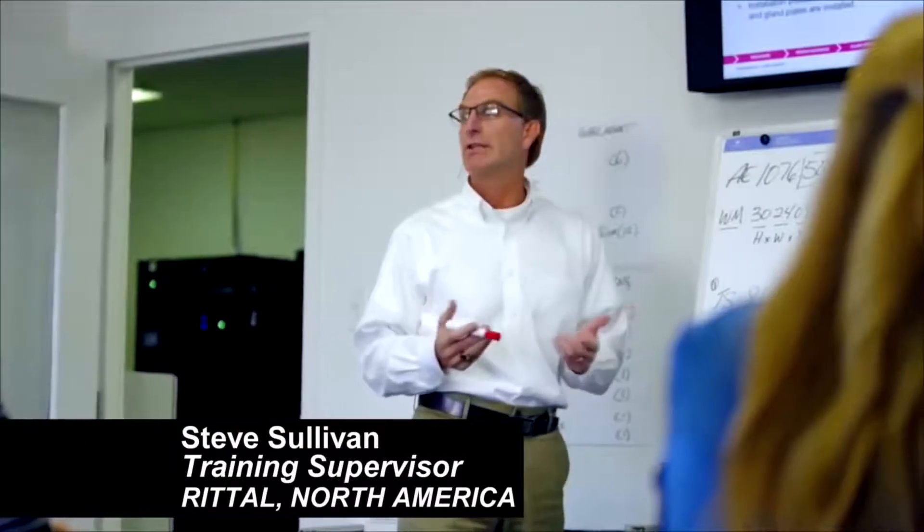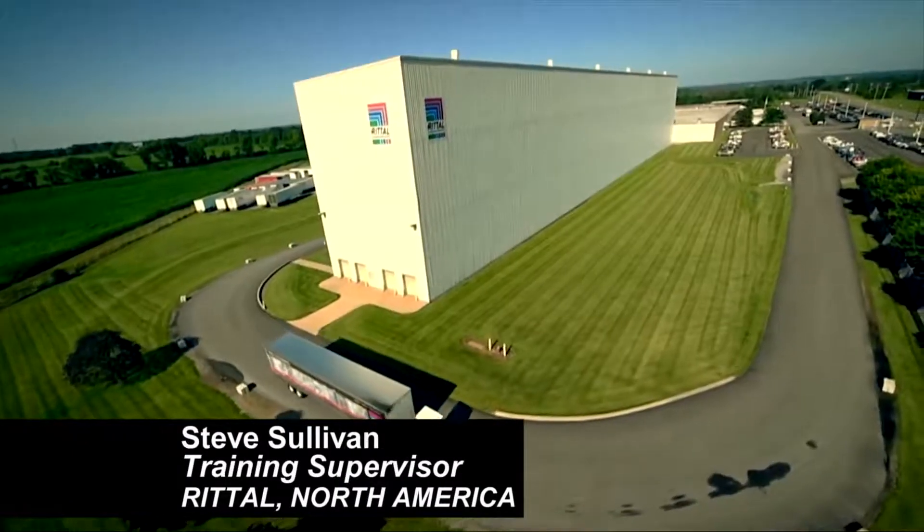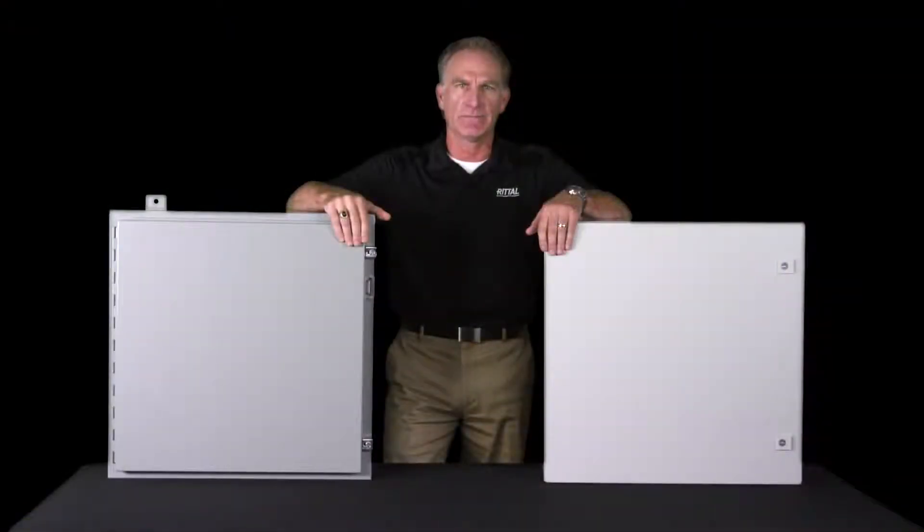Hi, I'm Steve Sullivan, training supervisor for Rittal North America. You know, when you're putting together an electrical panel, the enclosure is the last thing on the list. Most people don't give much importance to the electrical enclosure design and how it can actually save money.